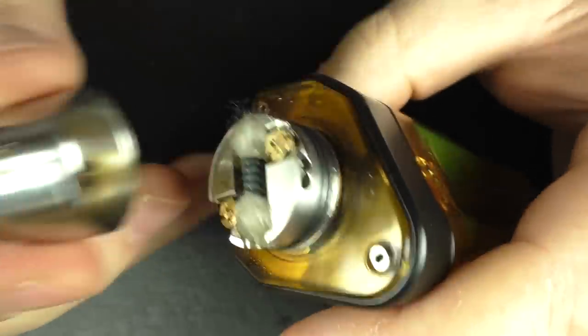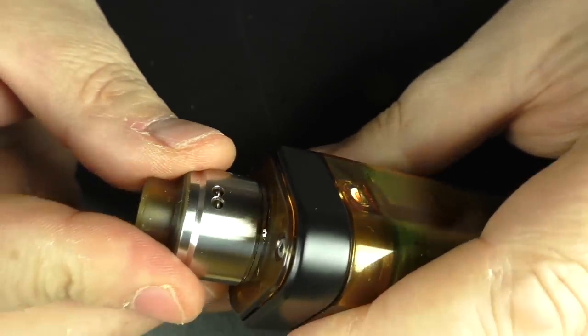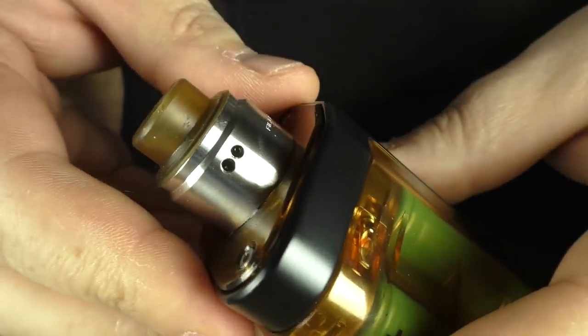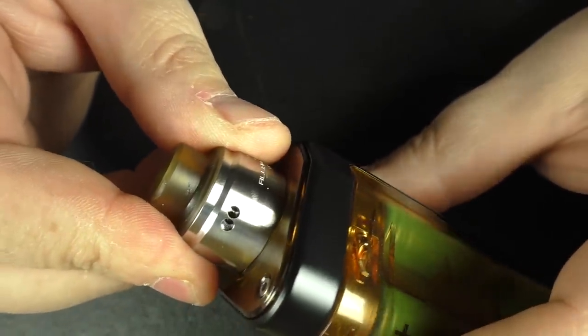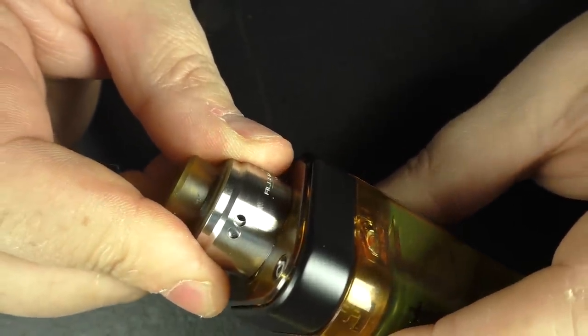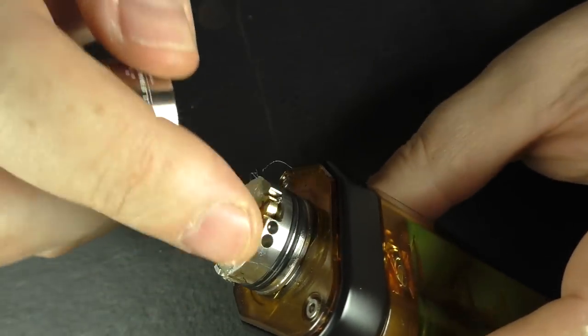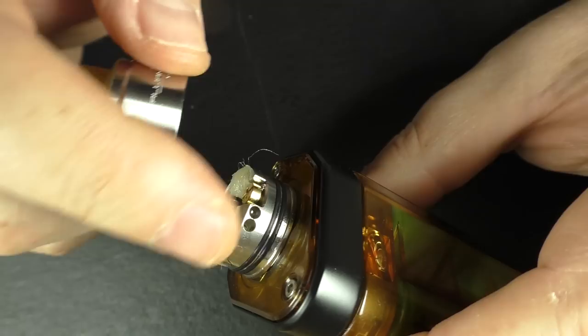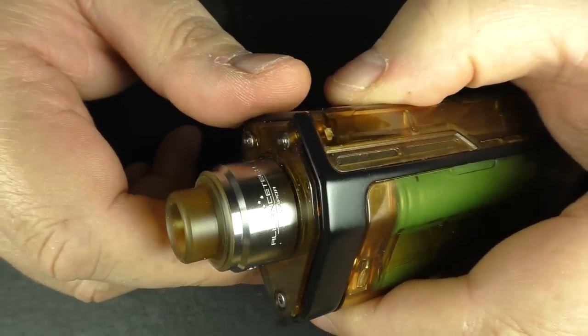We're all wicked up, we've got juice on the cotton, and we're just going to pop this top cap on. There we go — we have both air holes exposed, and you can just turn this down and have it on one if you want. You can dictate which air hole you want to close off — you can have the outer or the inner. So we'll go back up top and have a vape.